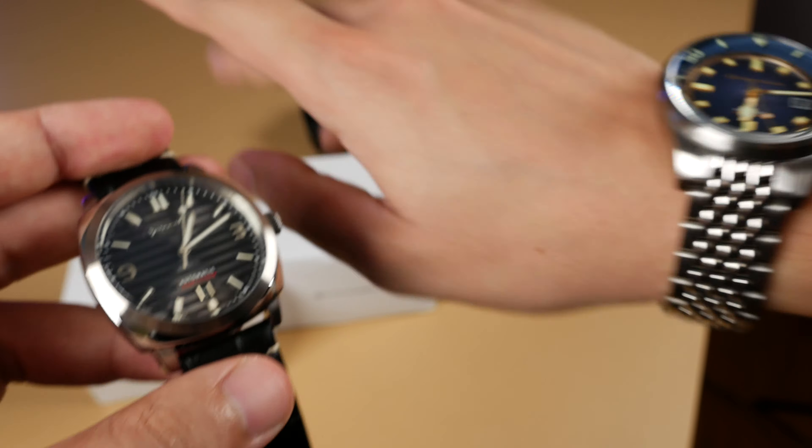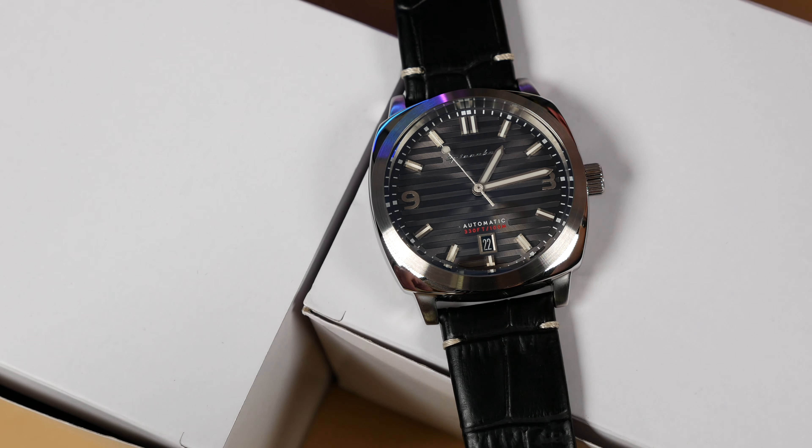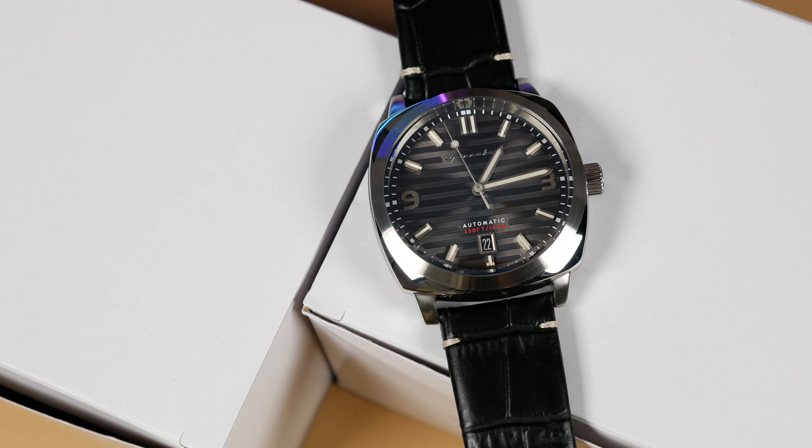Affordable, stylish, and great value all come to mind when I consider the Spinnaker Hull Riviera. The thing that truly makes Spinnaker stand out as a brand is their consumer-friendly range of watches — everything within that $300 budget. No one comes close to matching the amount of styles, construction, quality, and design execution within this range. Whether you're a beginning collector or seasoned vet, Spinnaker has a model for you, and the Hull Riviera might just be that one.